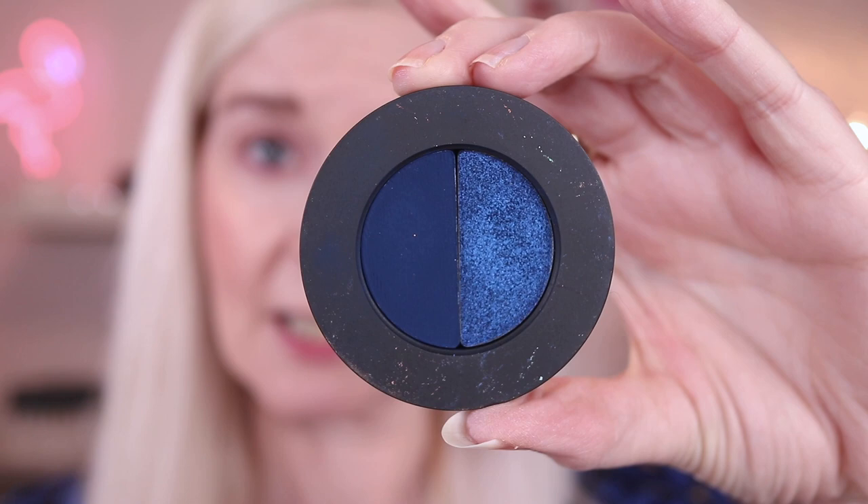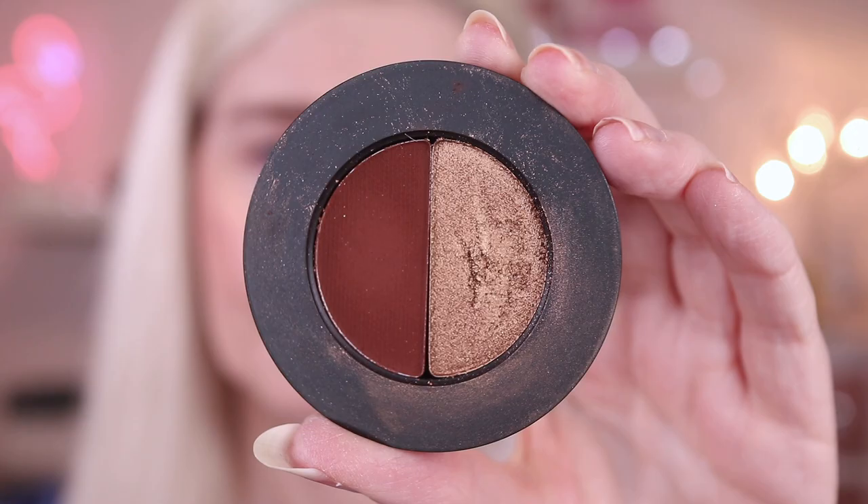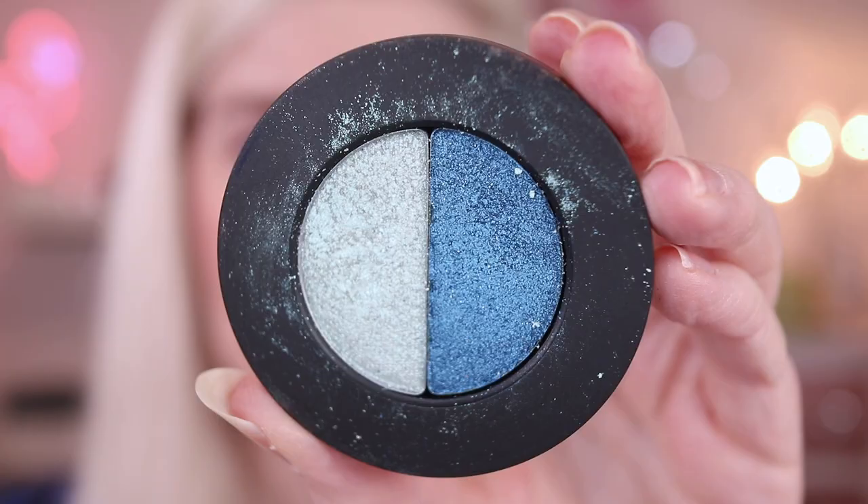I'll zoom you in nice and close and we're going to start with priming with the MAC Painterly paint pot. I'm going to prime all over because I'm going to be doing a bit of a smoky eye and I'm not sure how far up I'm going to take it, so I'm just going to literally cover everything — just cancel out the veins and redness. So we're going to use the deep blue from the stack as the main focus of the look. I want a neutral crease so I'm going to use the shade Hammered in my crease and use a bit of Skylight in the inner corner. I'm going to do a bit of a rounded shape today and I'm going in with a fluffy brush. This is one by Crown and I'm just going to focus that in my crease.